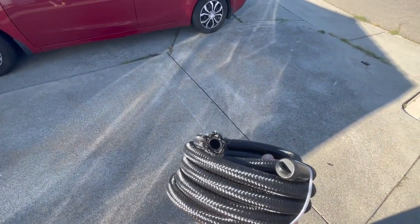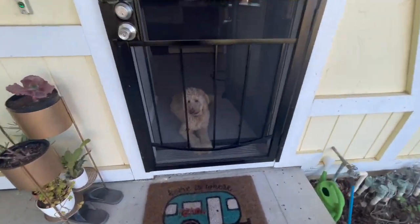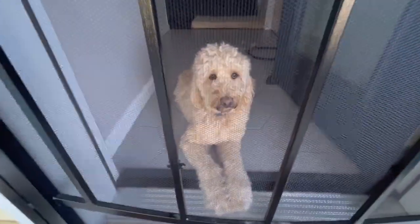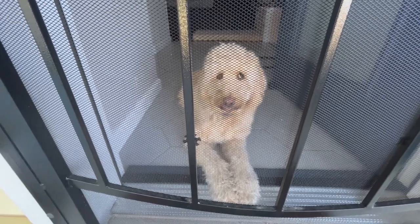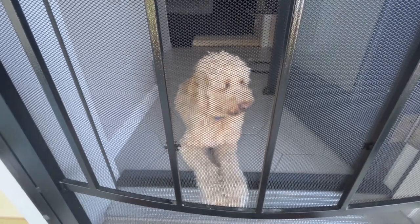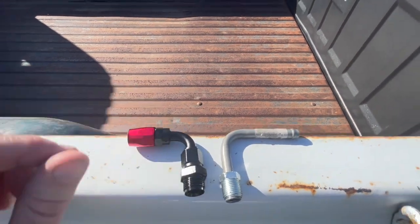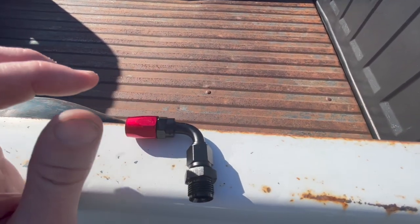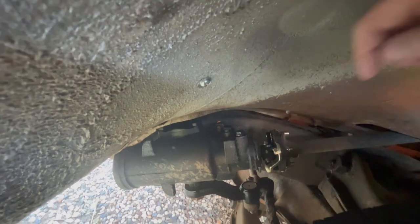You guys will have to let me know what you think — if that's enough or if I need to get something more high pressure. Here are the two fittings that I have — this is for the return line — just barely hitting it.